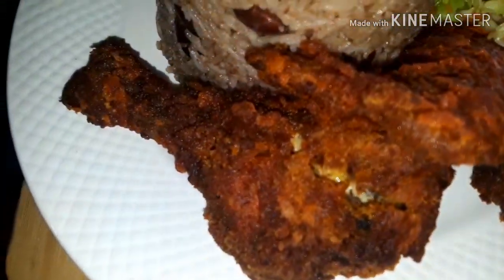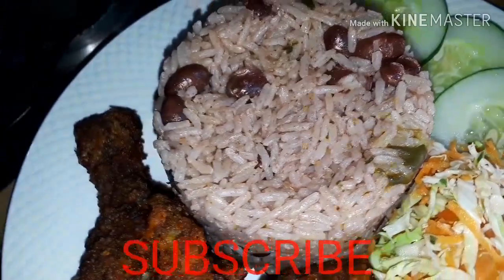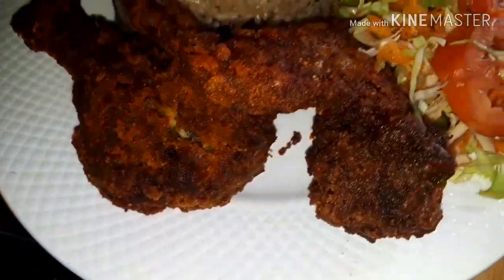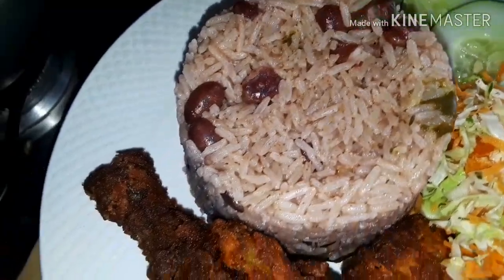This is what my Sunday dinner looks like. Don't forget to subscribe, like, comment, and share this video with your friends and your families. I'll be seeing you in my next one. Bye!